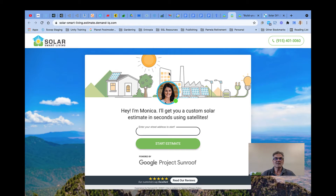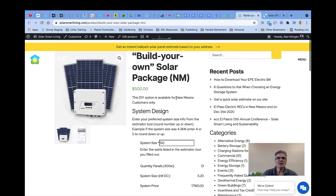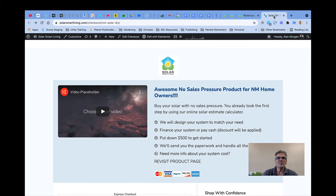If you did set an appointment, one of our consultants will probably reach out to you and go over some options. But if you did skip that entire step and you essentially know exactly what system size you want, you can actually go to the build-it-yourself package page, which you can access from the page that you're on.